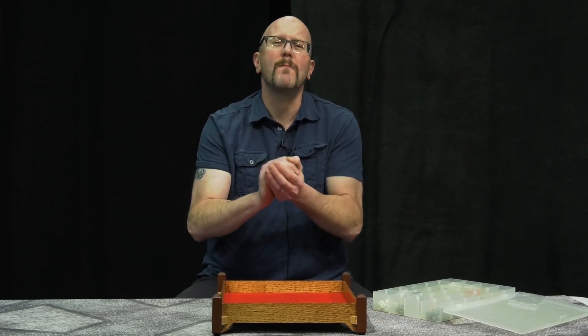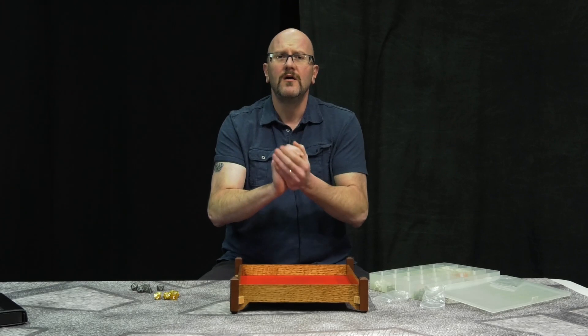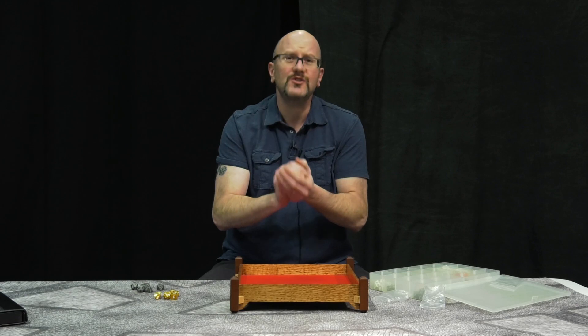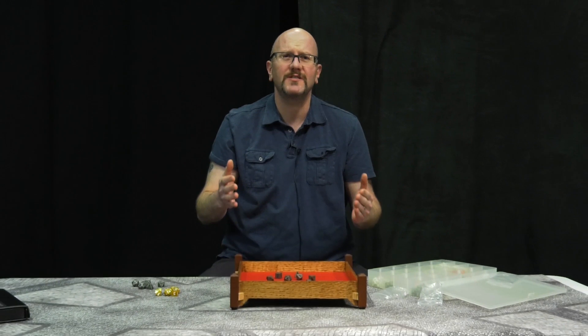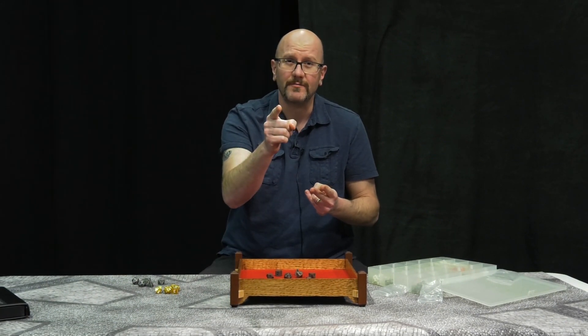Are you ready to have your mind blown? That's right — all perfect rolls. Now if I'm a GM or DM and I need low rolls, all I have to do is concentrate on the red fabric. Watch. There you go. All 1s. So you, the GM or DM, control the outcome of the dice simply through concentrating and mentally connecting with the Sean Robinson Dice Rolling System. You will either fail or succeed. The choice is up to you.